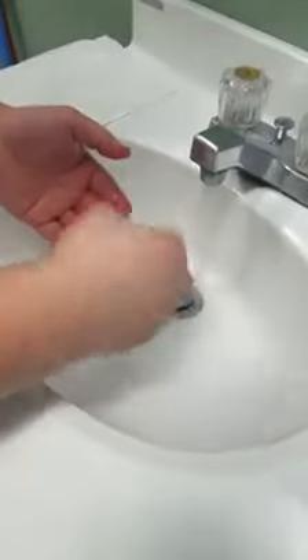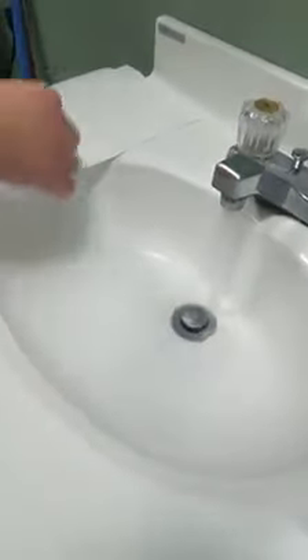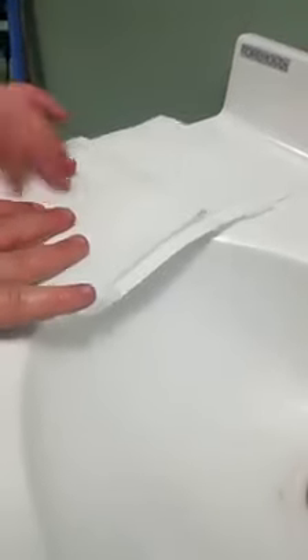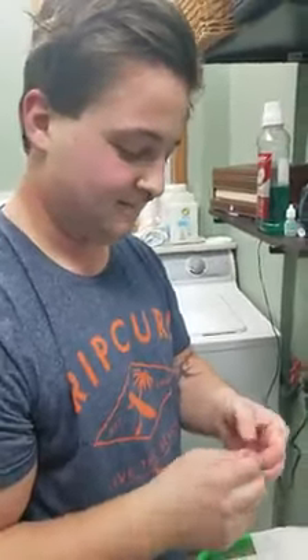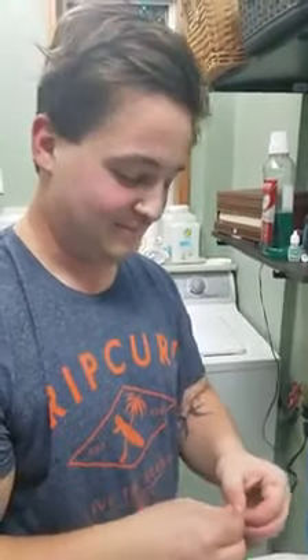Excellent. Then put it on the top part of the paper towel, and fold that paper towel over and pat it dry. That's as quick and as simple as it gets. What do you think, Sebastian? Was it super easy? How would you describe it? Easy. It's clean. Very good. Excellent. Ready for your interview? All right.